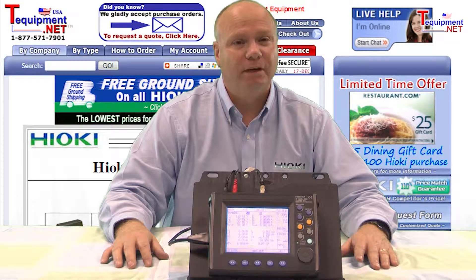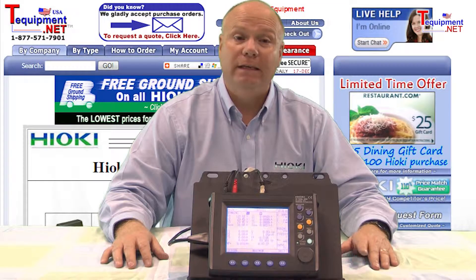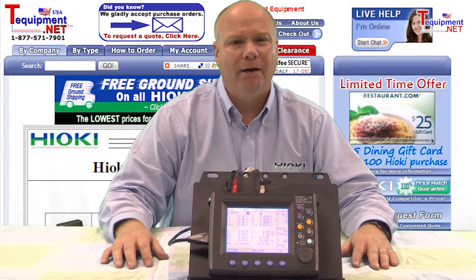The 3169 allows measurement of single-phase to three-phase four-wire circuits, and if needed, multiple circuits simultaneously. The unit itself is compact, measuring 8.25 x 6.5 x 2.25 inches.